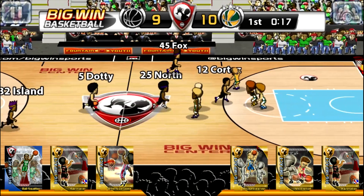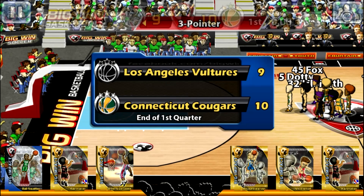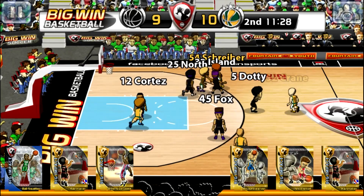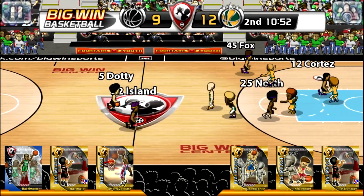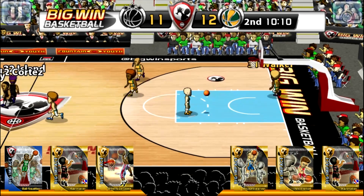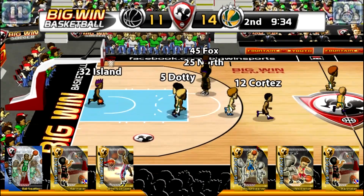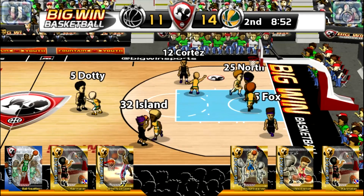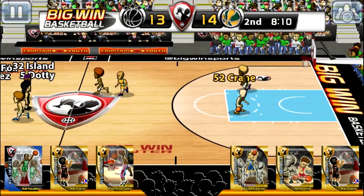Three two. That's the end of the quarter. Basket is good. Two points on the plate. Two points on the plate.